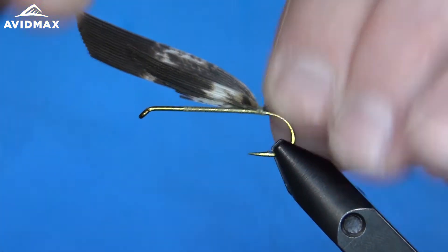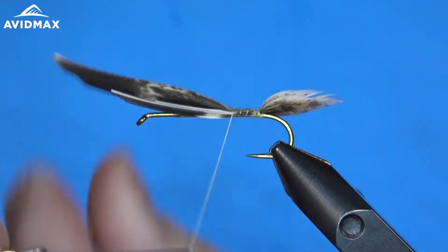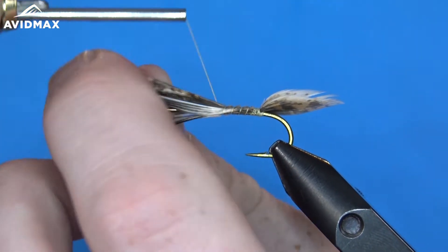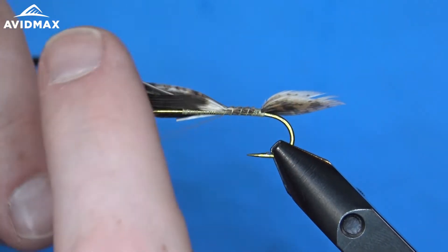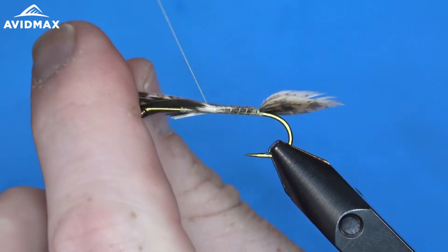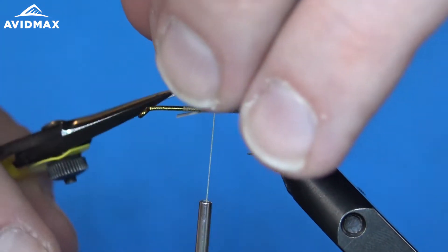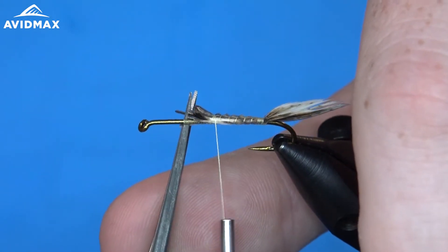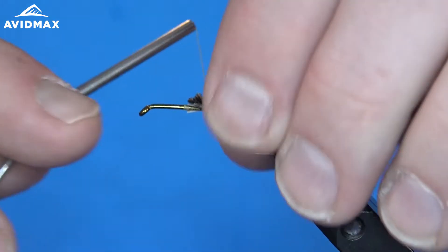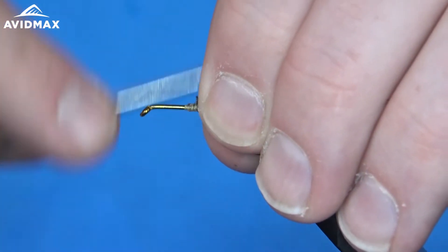So once we have them set, we can work our way forward. I'm just going to use the rest of the turkey feather to help create the bulk underneath on the hook shank. We worked that right up to where we had started our thread — clip out ahead of time, measure that a little bit, just like so, and secure that all down.